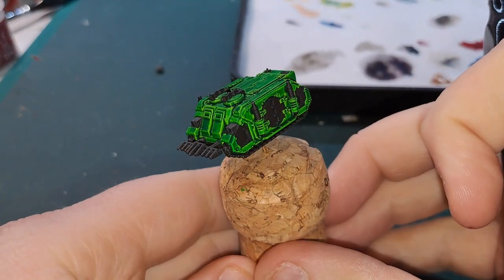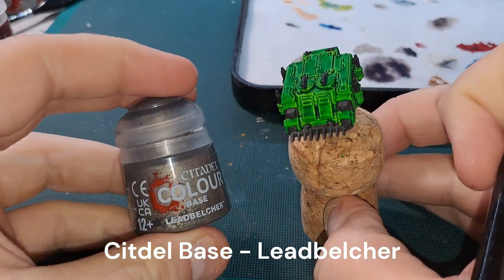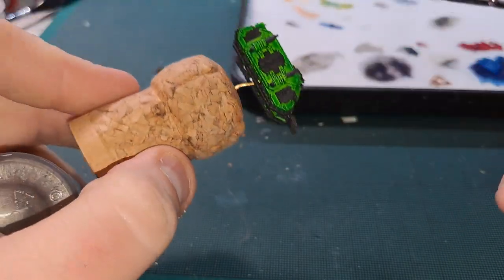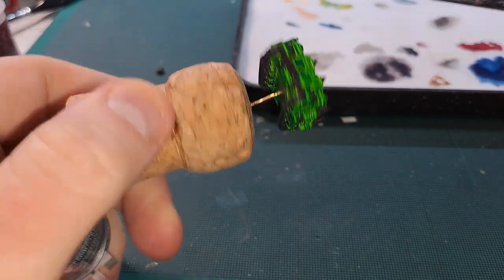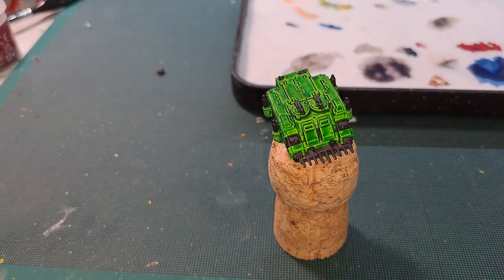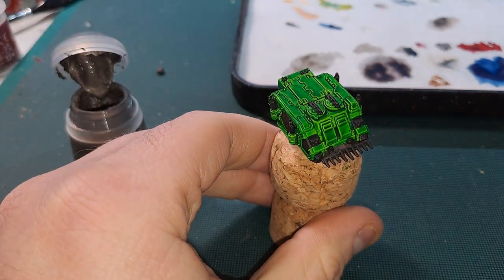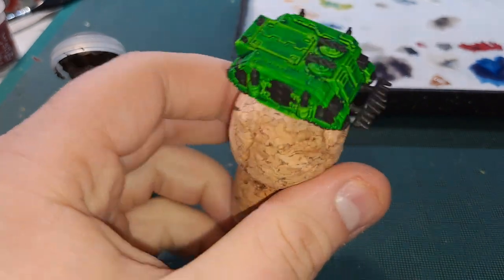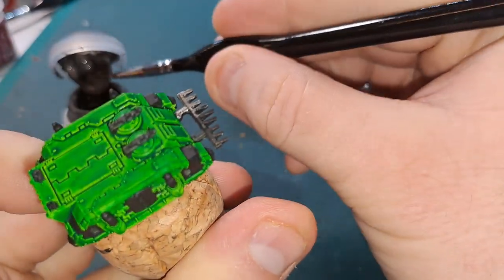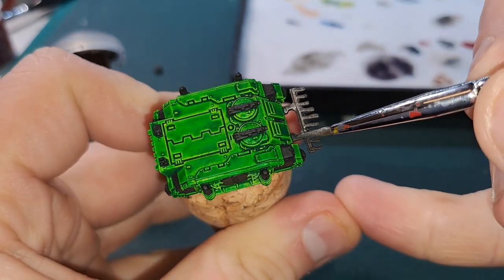Next up for our Salamanders Rhino we're going to go in with Lead Belcher for our silvery bits — so we want to hit the bulldozer blade, the tracks, the vents, the exhausts, and the bits on the guns as well. As always give the pot a good shake, use a wet palette, water it down just a tiny bit — you don't want to water metallics down too much because they go a bit funny — and then just fill it in. I'll get the whole bit done and we'll be back.